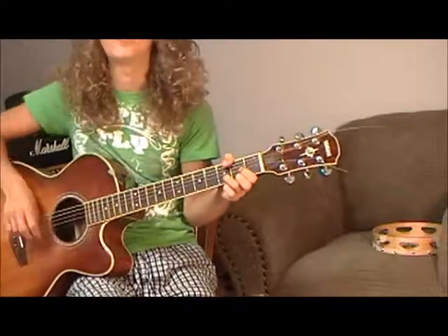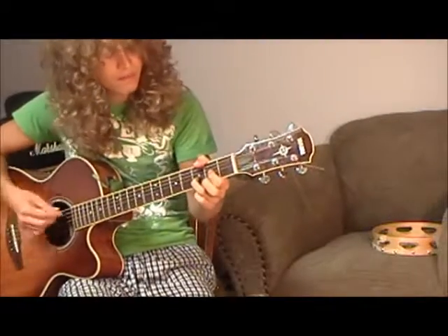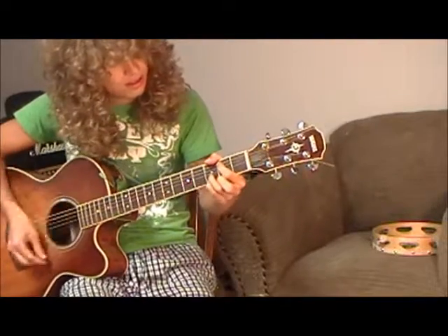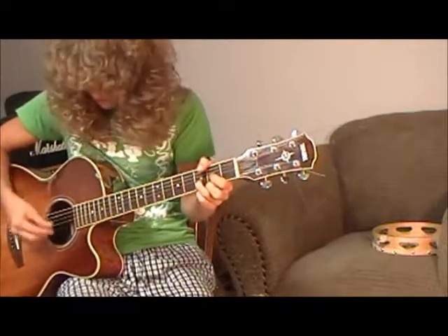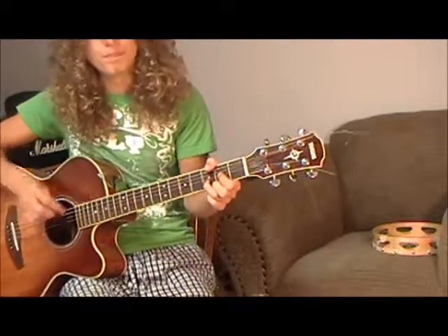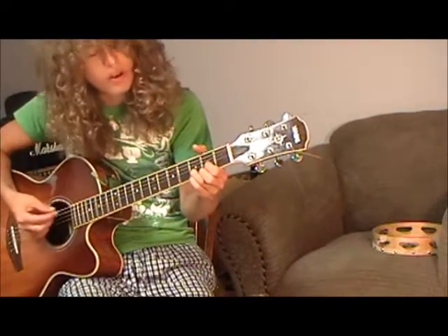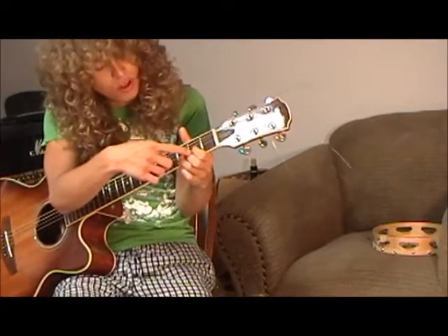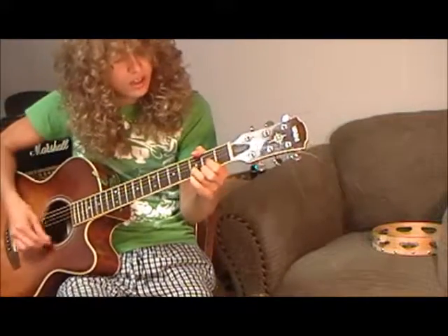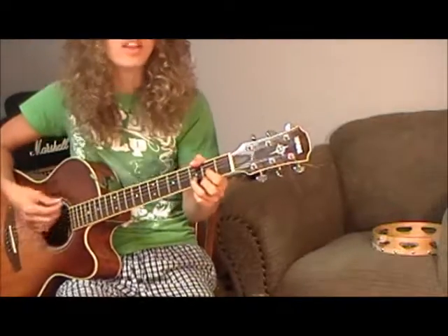So I'll just go — obviously we start the song with that classic intro. What we're doing here is we're starting on the D chord and going to the suspended 4th, to the regular D, to the suspended 2nd, and back to the D.